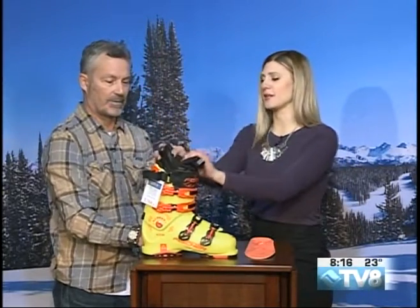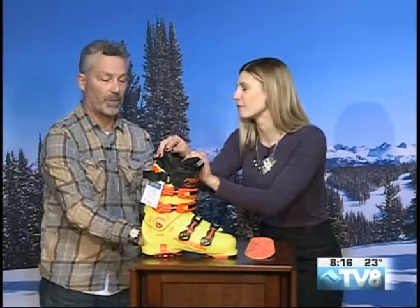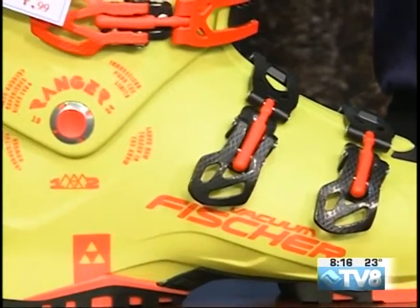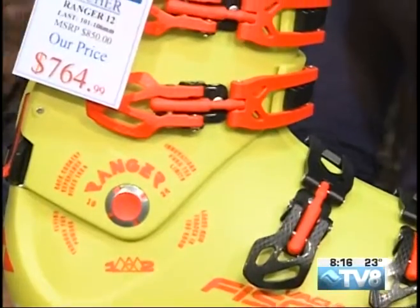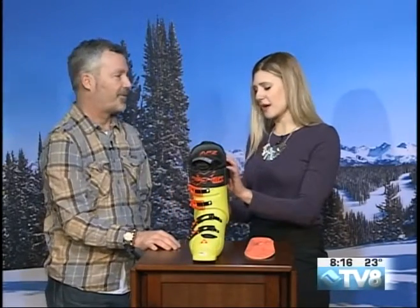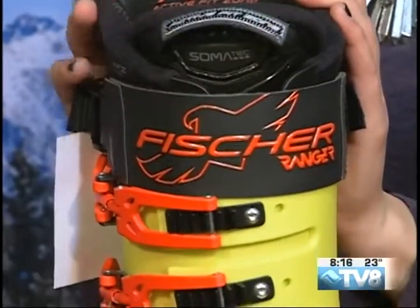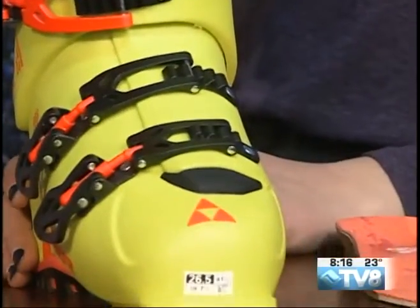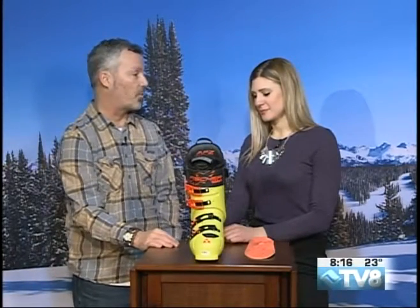So these boots here, you said you have a better price than what they were before. If you look here, the price was $850 and now they're down to $764. That's about $100 off. This is the top of the line. You can get into a moldable boot for about $500. They're fully adjustable and that's the big difference — you can make them work a bunch of different ways, but it's supreme comfort. I watch people all day long go out in these boots and come back and go, wow. You can even use them in the Apres. They look good in the bar.